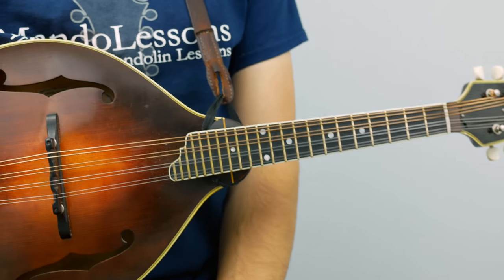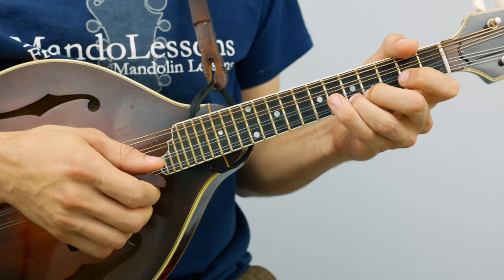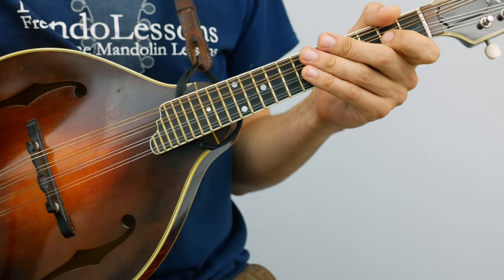Now we've got the A and the B parts — let's put them together. Just as a reminder, the A part starts like this. So here we go.